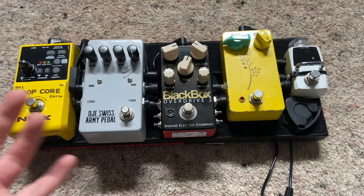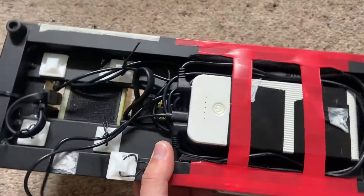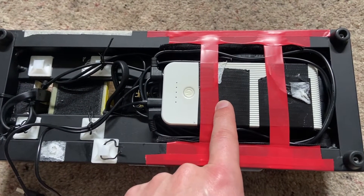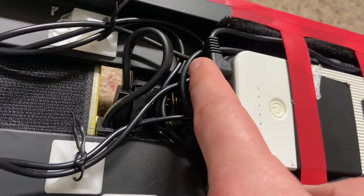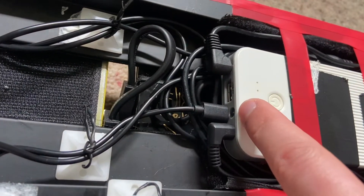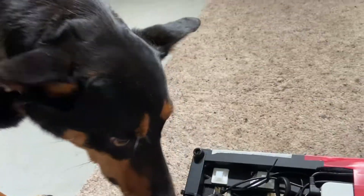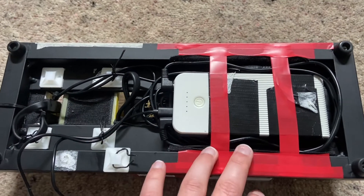So here is our lovely demo pedal board. The first thing we're going to do is flip it over so we can see the mess underneath. Basically what we have is a Tom's line rechargeable power supply. It's got two outputs for pedals and that's the charging cable going in there. It's also got a flashlight if you need that for some reason, and a USB output so you can charge your phone as well. I just daisy chain off this power supply to supply the five pedals on the other side.